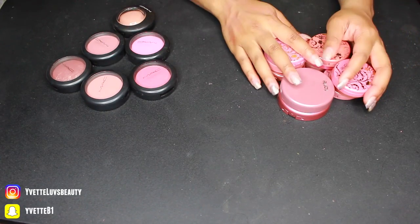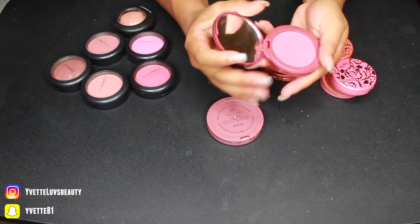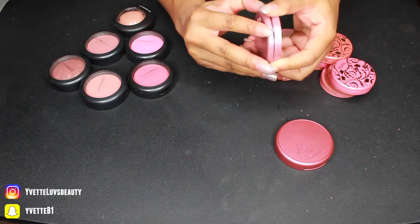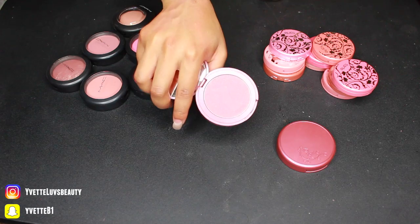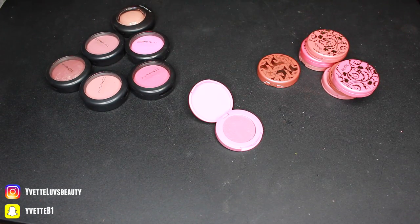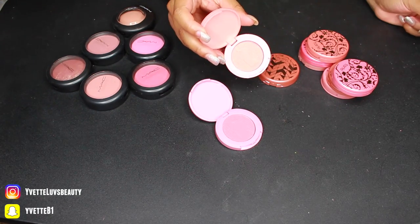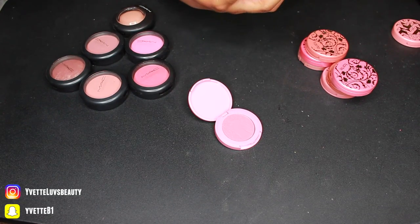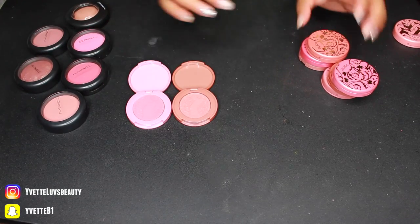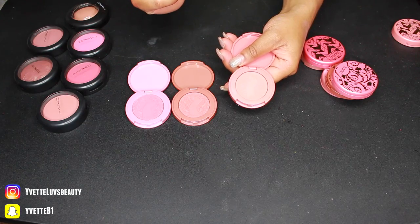Down to the last two brands. Going with Tarte first — I can't bring myself to touch the MAC yet. I'm definitely keeping these two full-size Amazonian Clay blushes: Blushing Bride, a gorgeous purpley color, and Dazzled, which looks similar but I'm keeping both. Now the little mini ones: Daydream is pretty — keeping that. Stellar still has the plastic in it so I never touched it — I can get rid of Stellar. Sincere — oh, keeping Sincere. Classic is not pigmented enough for me so I'm getting rid of Classic.